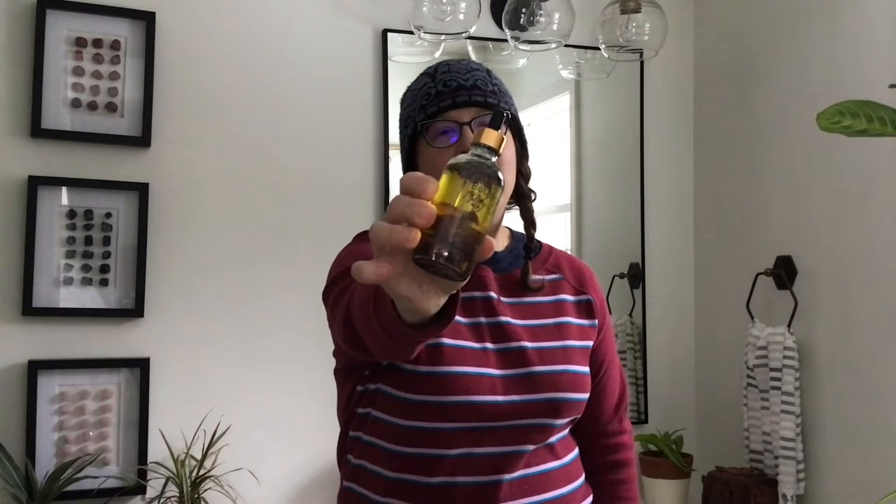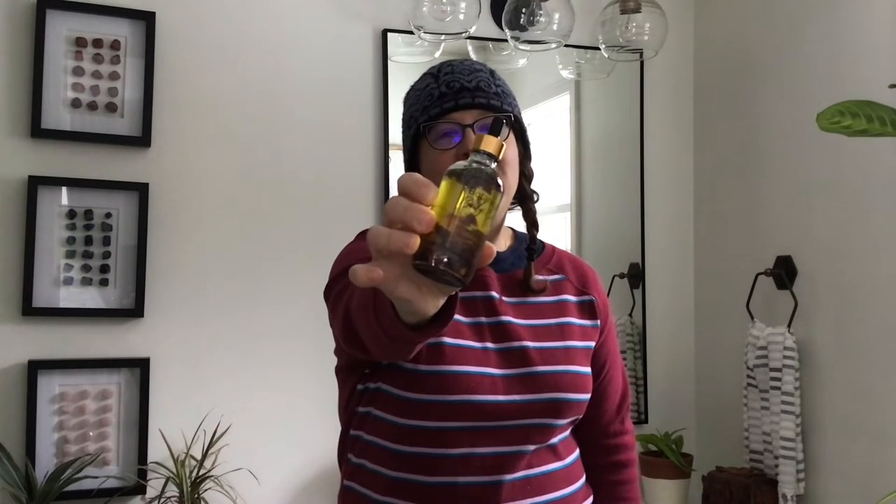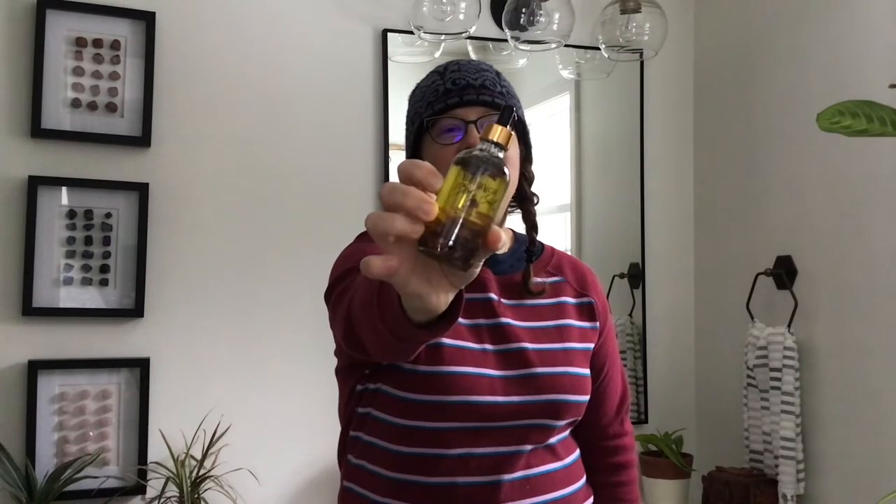Hi, I'm Jill from the blog TimeOnOurHands.com where we like to make and do things to help make our homes and our lives more comfortable and fun. Today I'm going to show you how I made this fancy botanical infused body oil for myself and to gift to my friends and family. So let's get started.